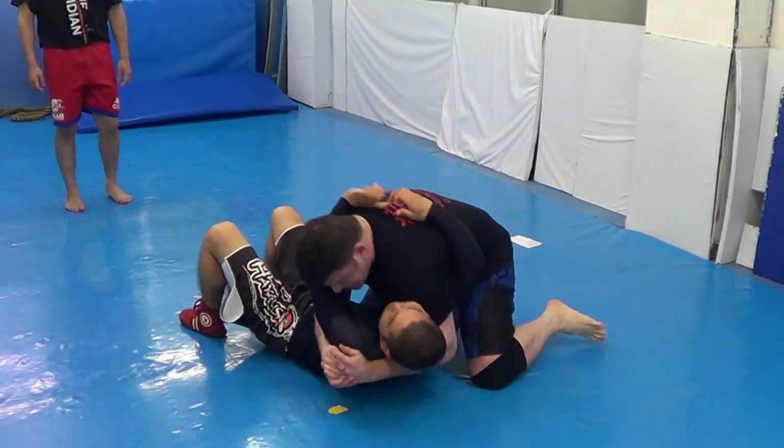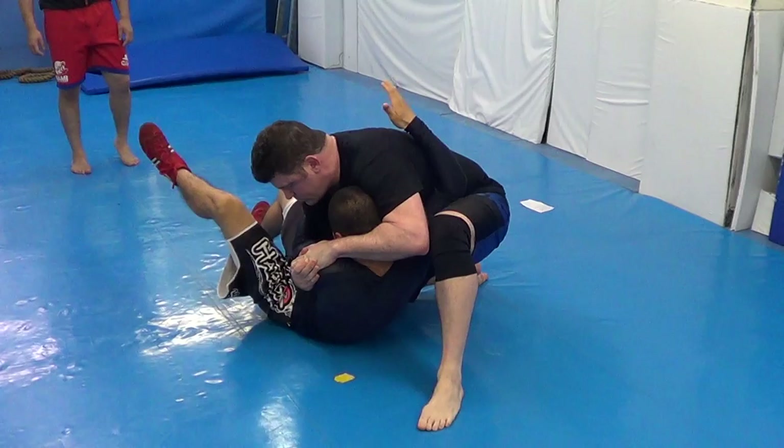Number one: three-finger chest choke. Slide.